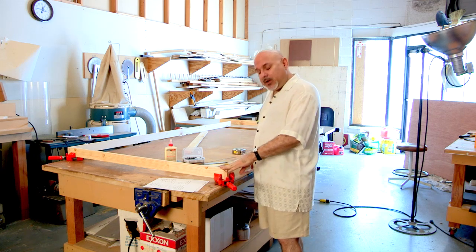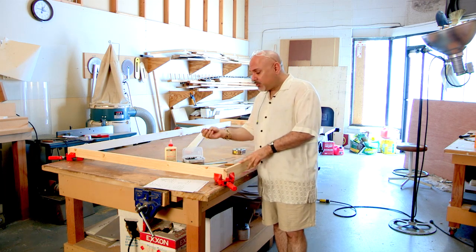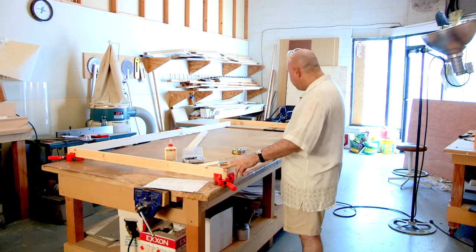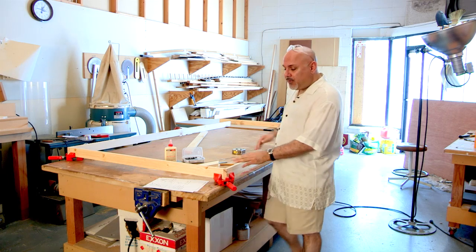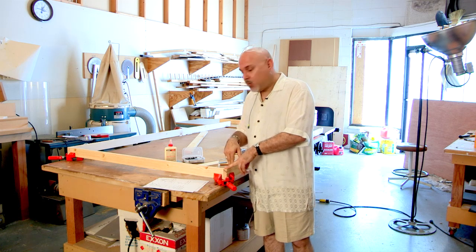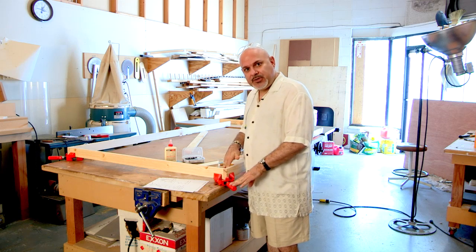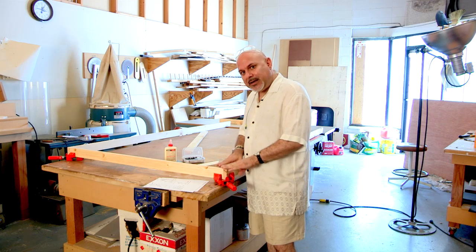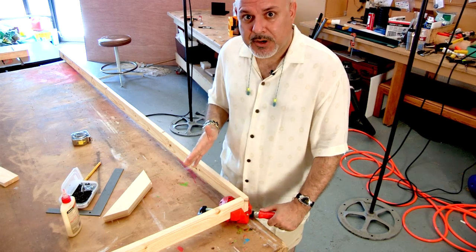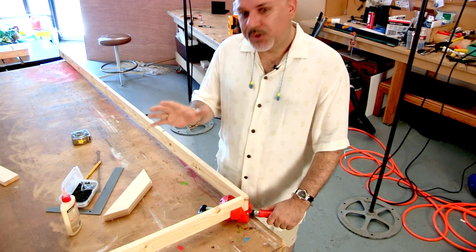We're using 1x3 boards. We are also going to use drywall screws that are very inexpensive, some glue, and we have two boards that are 8 feet long. We have three cross pieces that are 46 and a half inches wide. We're also going to use a jig to line this up so that the walls are nice and square — it's necessary so that when you stack them together for a set, it looks like a real wall.